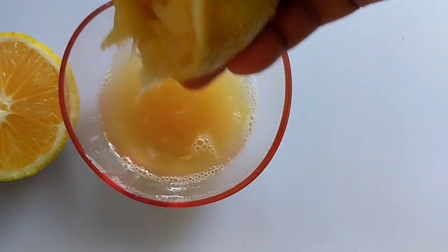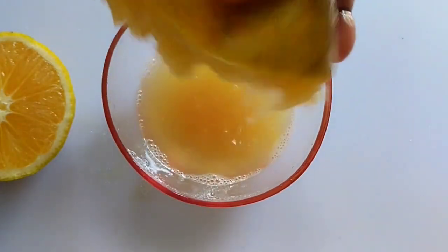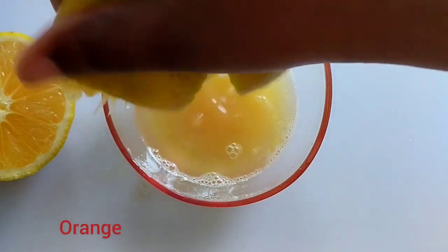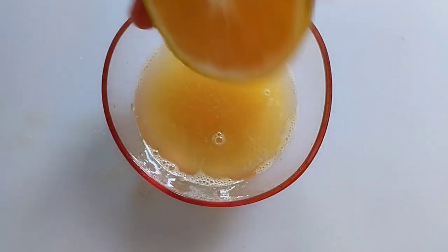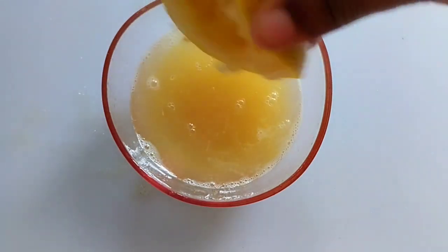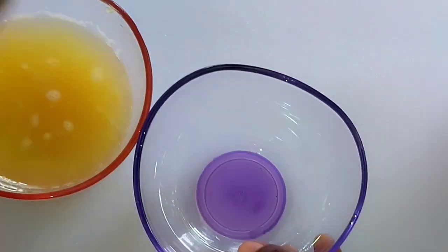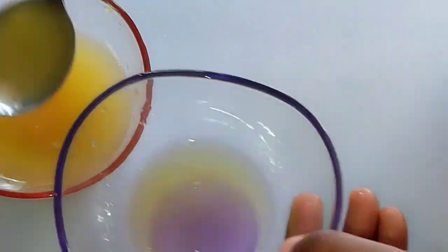We are using orange, so get your orange and squeeze it into a bowl. I'm squeezing out my juice in a bowl, so you can do the same. Squeeze out the juice of your orange. Orange contains citric acid, vitamin C, and vitamin A — a strong, powerful wrinkle-removing juice.